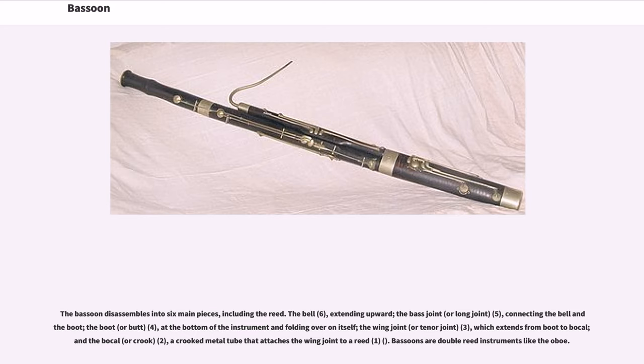The bassoon disassembles into six main pieces including the reed: the bell (6), extending upward; the bass joint or long joint (5), connecting the bell and the boot; the boot or butt (4), at the bottom of the instrument and folding over on itself; the wing joint or tenor joint (3), which extends from boot to bocal; and the bocal or crook (2), a crooked metal tube that attaches the wing joint to a reed (1). Bassoons are double reed instruments like the oboe.